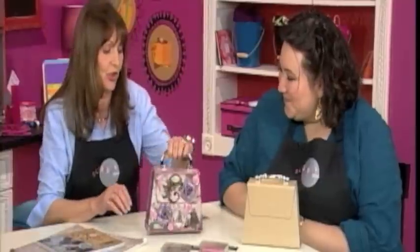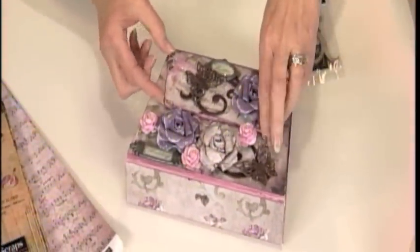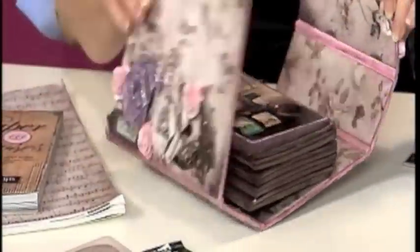Well, look at this album. It's gorgeous. Beautiful. You thought it was my purse, didn't you? But it's not. And you know what it is? Well, I'm going to open that up. There we go. And this is where you put all your photographs. Isn't that cool?